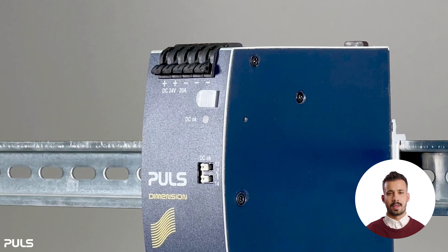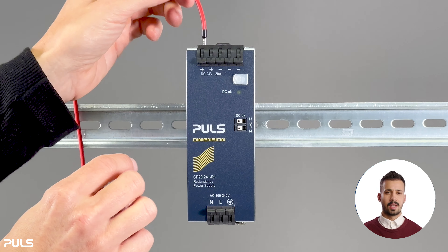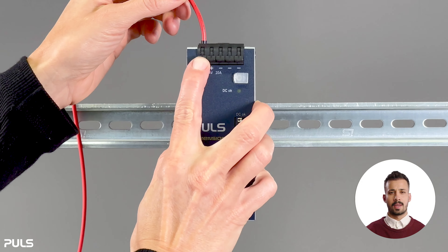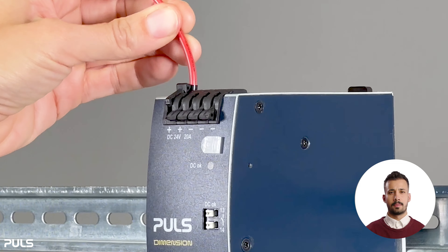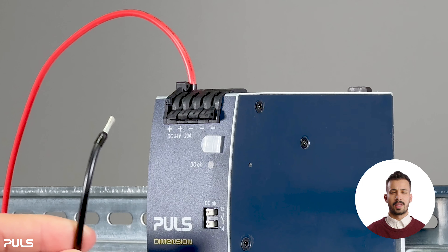We start by inserting the wires into the terminals. Insert the wire into the opening provided until it stops. Now move the lever up to close the clamp. Check that the wire is secure by pulling on it, then repeat the procedure for the other one.